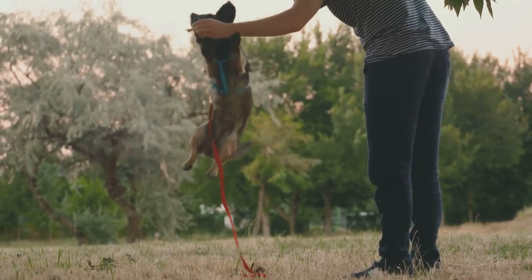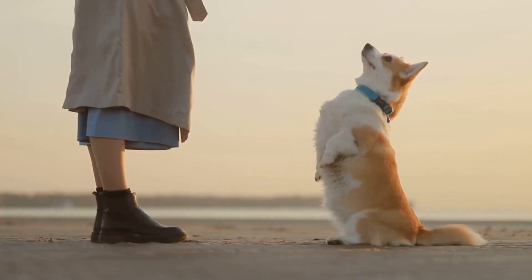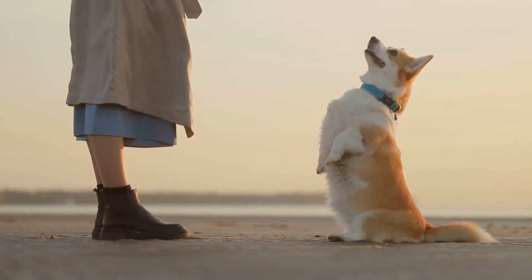Success in agility relies on solid basic obedience and a good attention span. Commands like sit, stay, and come are essential, as is your dog's ability to focus on you amidst distractions.